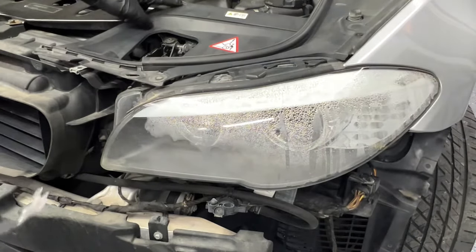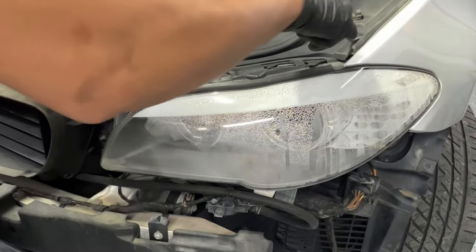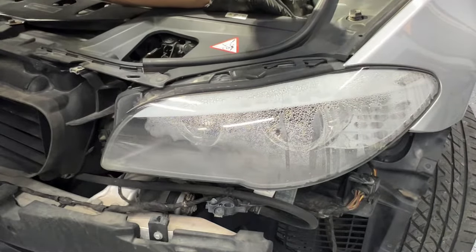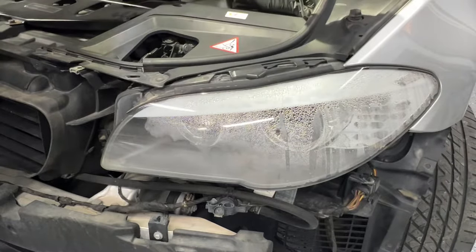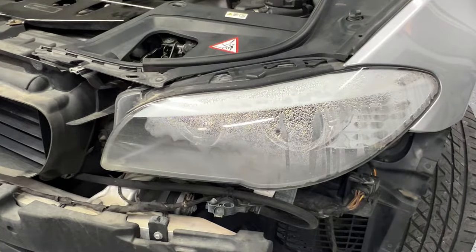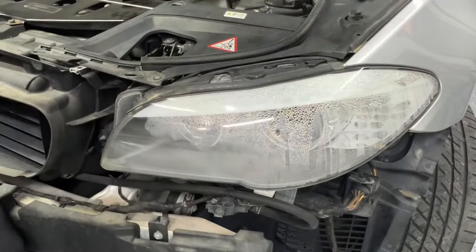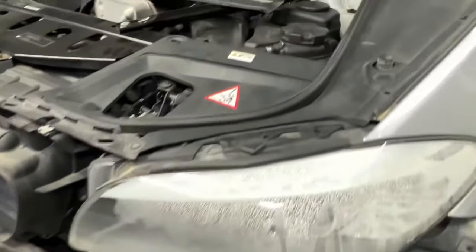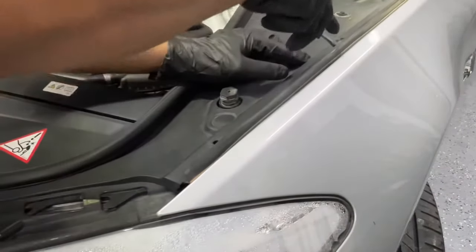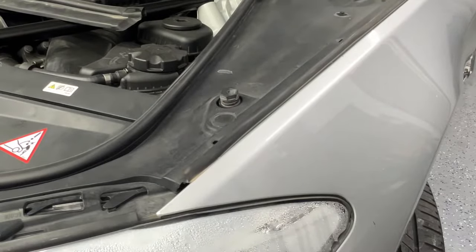First we're going to remove the plastic panel clips. There's one right here, another one close to the fender on top of the headlight, and another one right here. I removed these clips — I'll put them aside. With that we can raise this up a bit. I'll also remove the one right over there to give us more space to work freely. We removed four clips total; for the passenger side it's the same process.